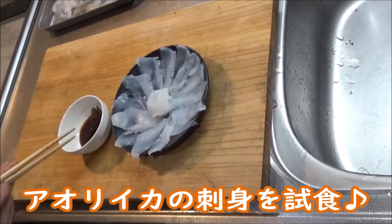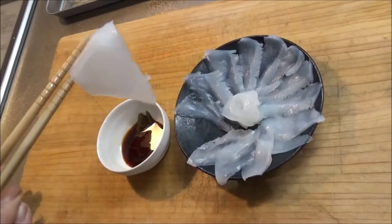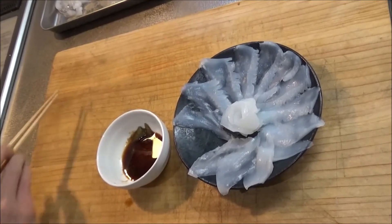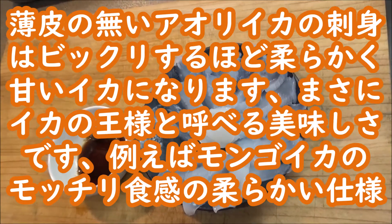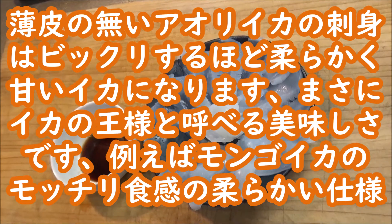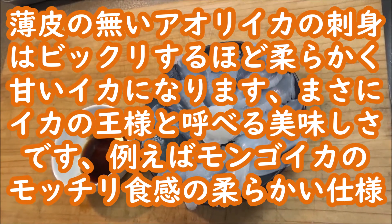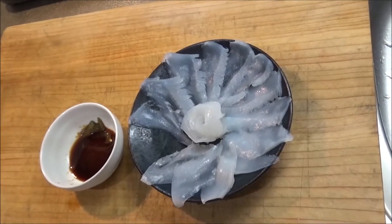ものすごいねっとりやん。そしたら、アオリイカの刺身の試食をします。いただきます。うん。とろけそうなくらい柔らかくて甘いイカになってますね。もっちりとした食感が、モンゴイカみたいなんですけど、柔らかいので、やっぱりいくらでも食べれますね。イカの王様っていうのは伊達じゃないですね。もうすごくおいしいイカになってます。